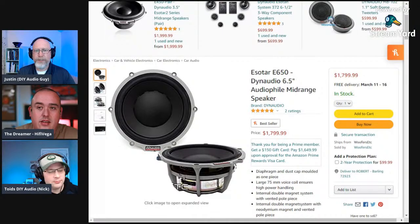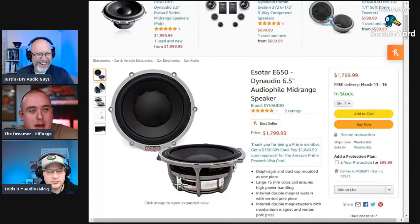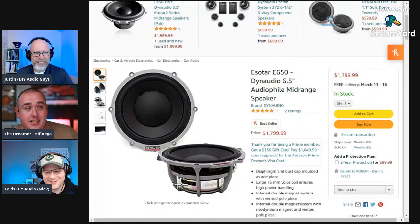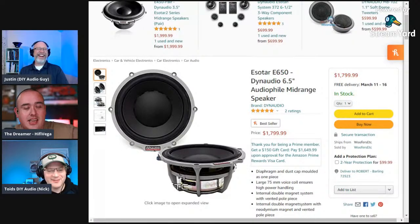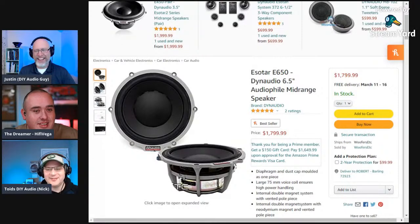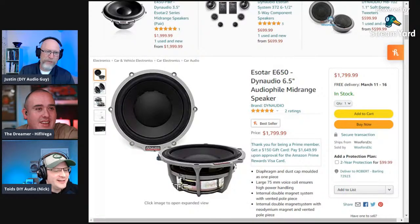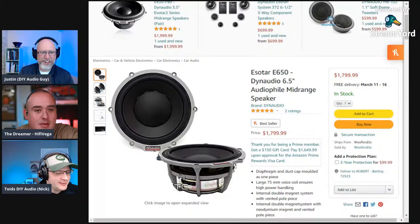The Dynaudio Esotar E650s happen to be on Amazon Prime, so you get free delivery. Just hit that add to cart button — go ahead and load it up. If you're getting stimulus checks for every kid you have and you've got like 10 kids, use the link to buy this setup and let them know how it sounds.